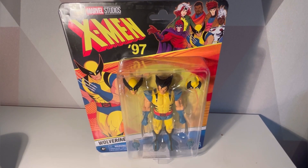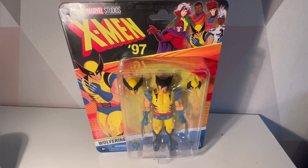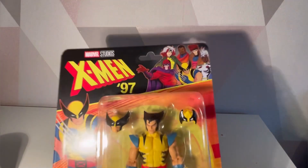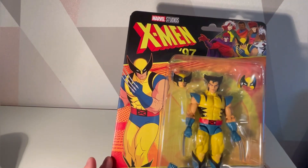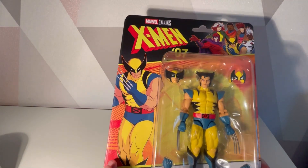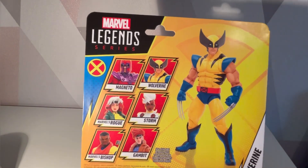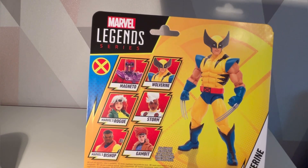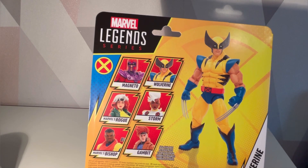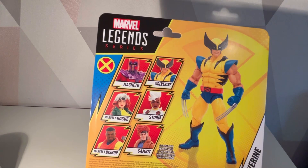Hello and welcome to a Smerd P video. Today we're looking at another Marvel Legends X-Men 97 figure - Wolverine. We have all the characters we're going to collect in this wave, with a nice picture of animated Wolverine on the side. He's in his plastic cage waiting to get out, and on the other side there's a promo picture of the other figures in this wave: Magneto, Rogue, Storm, Gambit, and Bishop.